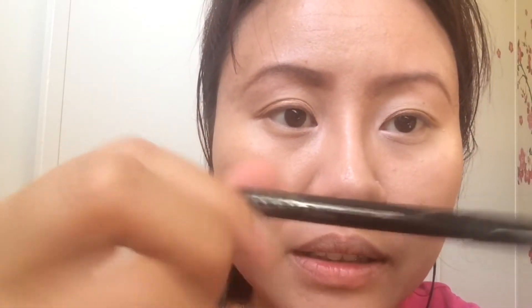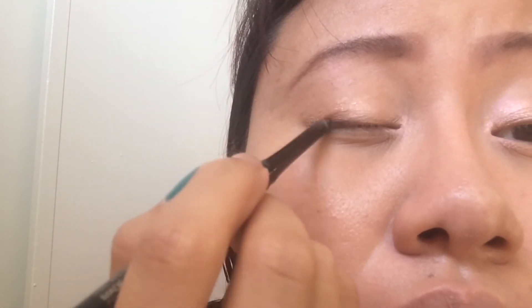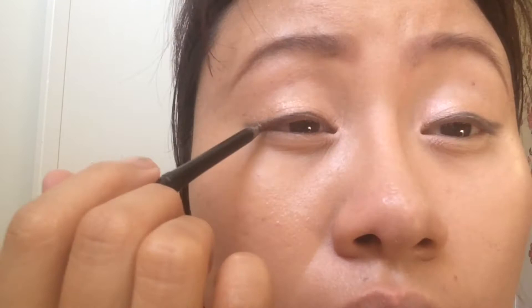For the eyeliner, I use Ota Automate Eyeliner in black. For mascara, I use They're Real from Benefit.